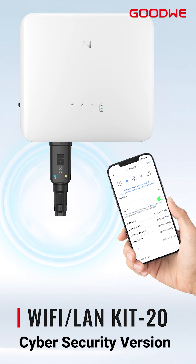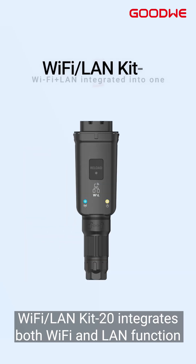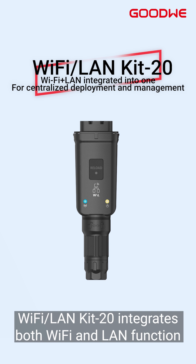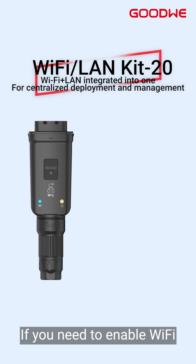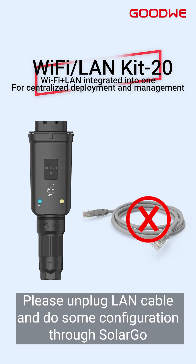Wi-Fi LAN Kit 2.0 integrates both Wi-Fi and LAN functions and can be used directly by plugging in a LAN cable without any settings. If you need to enable Wi-Fi, please unplug the LAN cable and do some configuration through SolarGo.